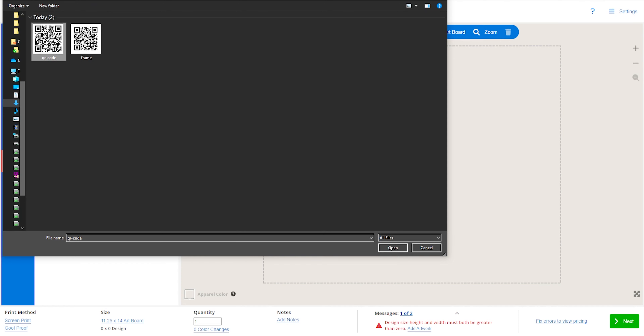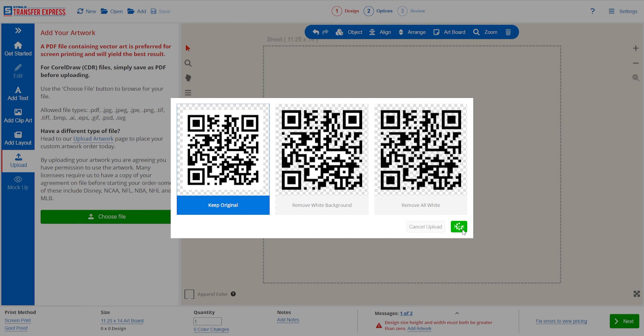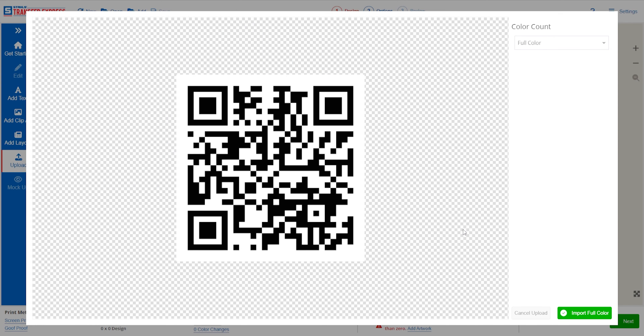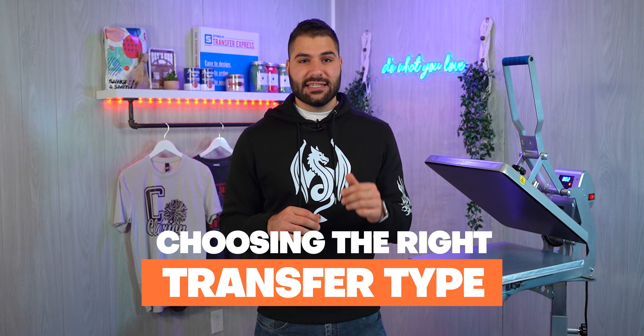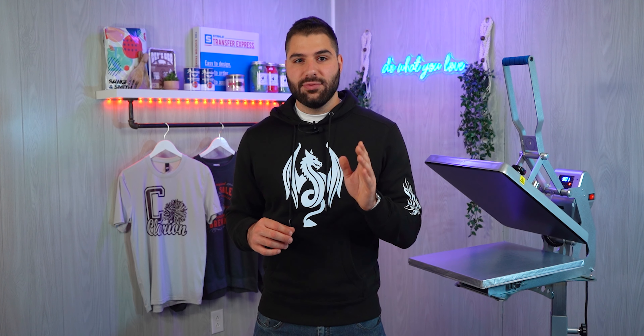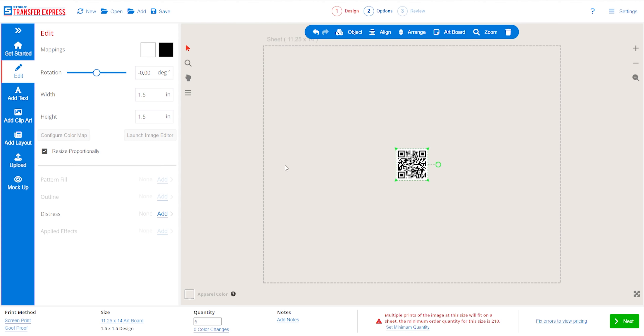Once you have your QR code all set, you can upload it to the EasyView Online Designer to add to your gang sheet. Next up is choosing the right transfer type. This is important to note, as the size you need the QR code printed may determine which transfer type you need. QR codes need clean, clear, defined edges to scan. So at smaller sizes, screen printed transfer inks may not be clear. You should keep your QR code larger than an inch and a half for the best results with our Goof Proof, Hot Split, or Elastiprint transfers.